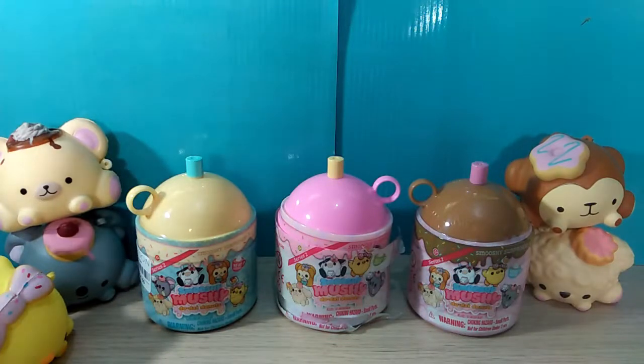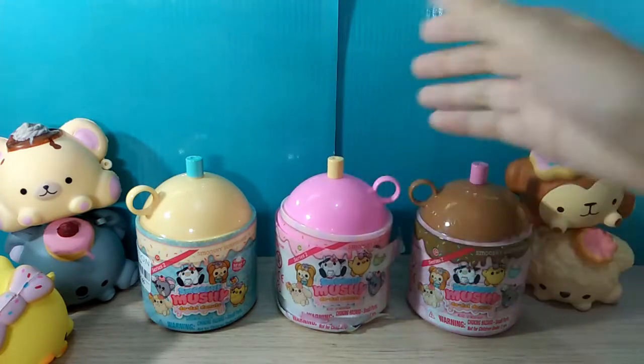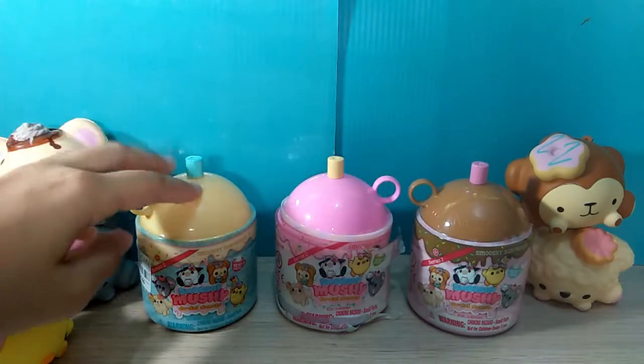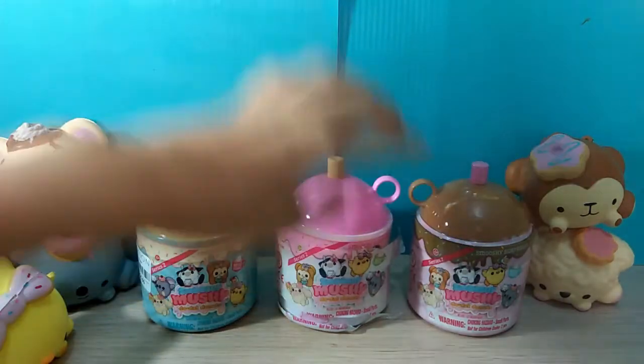Hello everyone and welcome to Lucidity's ToyScape. Today I'm going to be opening these three Series 2 Smushy Mushy Doodout Donuts bottles. I have one of each color: this cream beige kind of yellow color, this pink color, and brown.